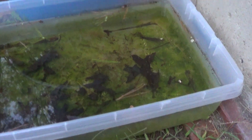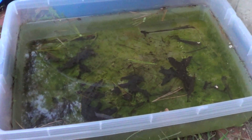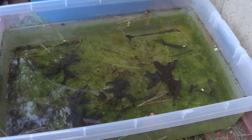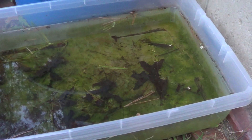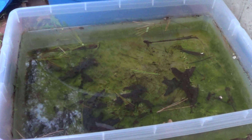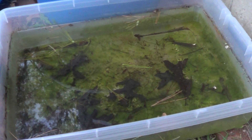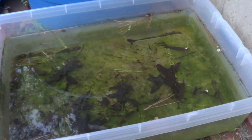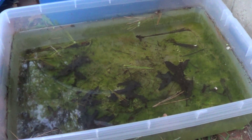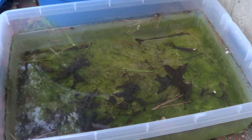Here in this little Rubbermaid tote bin, I probably put a gallon of water in there — the rest of it is just rainwater. As you can see, there's leaves, sticks, dead bugs, and everything else in there as well. I just put a little bit of chlorella algae in there to kind of start the culture, and I haven't touched it since. No water changes, no additional food.